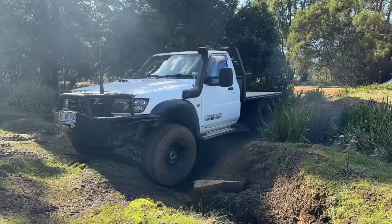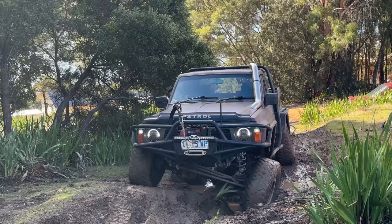Today we're talking about lockers. I have a pretty unique situation where I've got a car with twin e-lockers and a car with twin air lockers, so we're going to run them back to back. I'm going to tell you my experience with both of them, and my opinion might actually surprise you, so stick around.